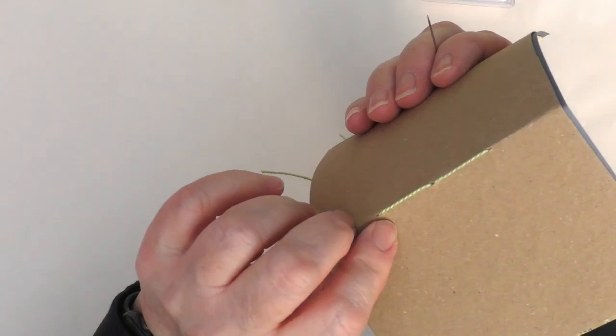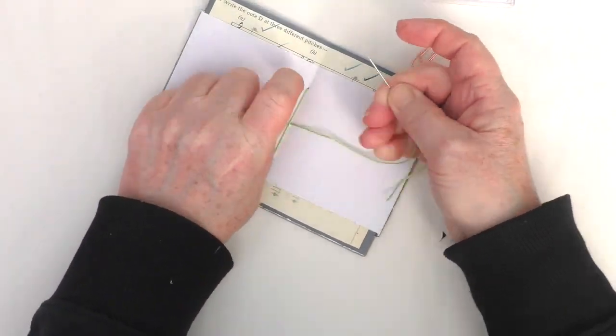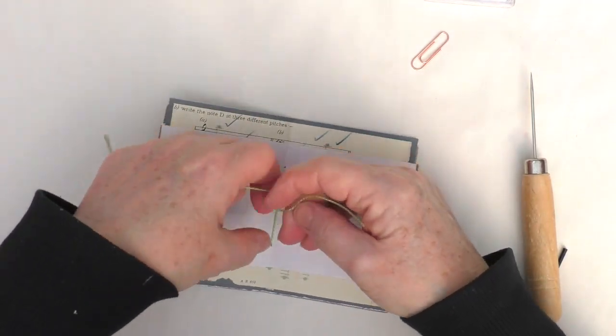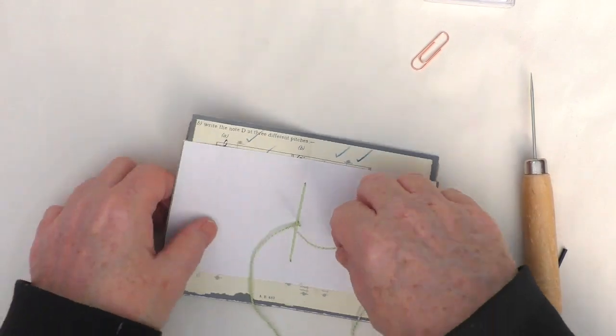I do have lots of no-sew journal videos, so I'll put a link to those above, below, and indeed at the end of this video. Just tying that off, and I did exactly the same with the other little journal.